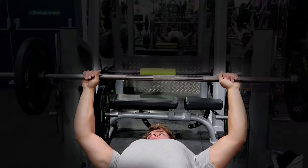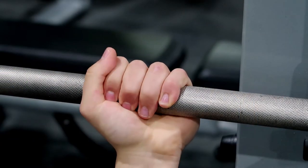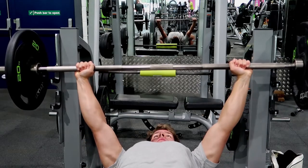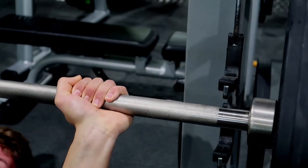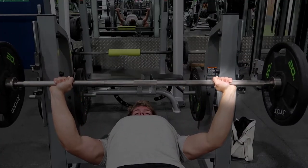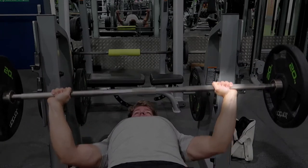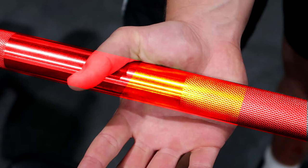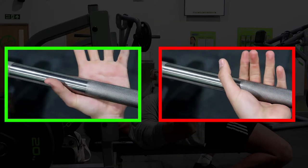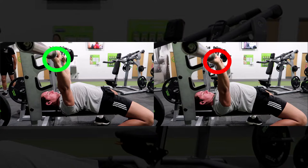Take a grip about one and a half to two times shoulder width apart, and make sure your wrists are not cocked back because this will just cause unnecessary strain. To prevent this, grip the bar lower in your hand and squeeze the bar hard. You should aim to hold the bar closer to your thumb rather than your fingers, as shown in the green box compared to the red box.